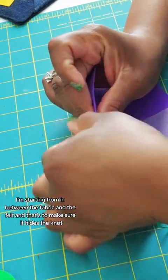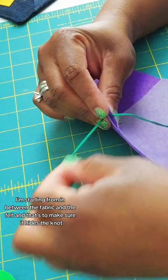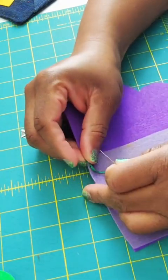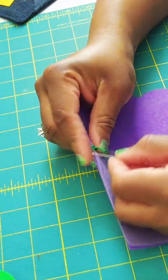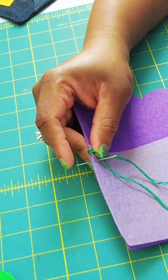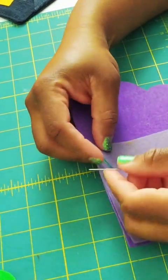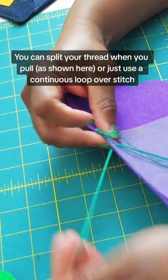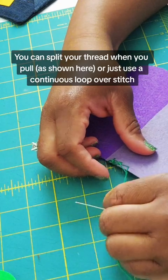I'm starting from in between the fabric and the felt, and that's to make sure that it hides the knot. You can split your thread when you pull, as shown here, or just use a continuous loop-over stitch.